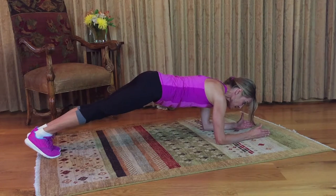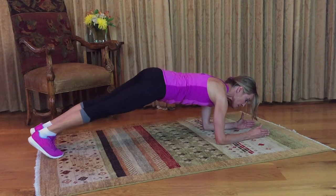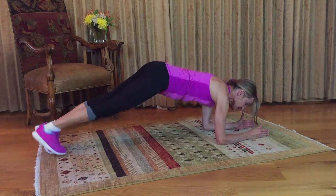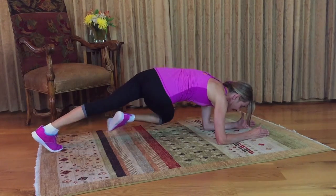You're going to engage the abs, keep them engaged, and one knee comes towards the opposite elbow, and then back. But you can add a little bit of tempo to this, working your obliques, working your entire core.